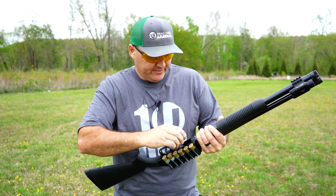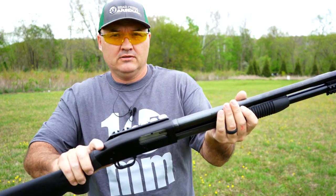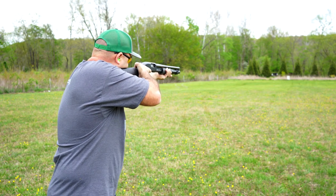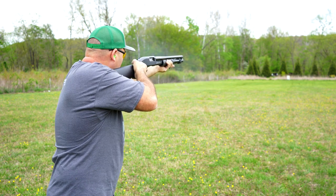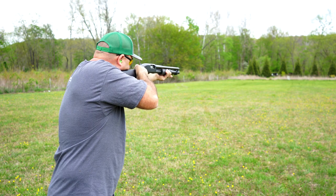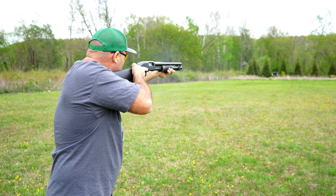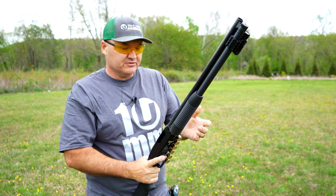I've only got five left — I want to see if I can put them on that 75-yard steel gong out there. I missed the fourth shot, but that's a lot of fun. I'm going to have to buy some more of those mini slugs.